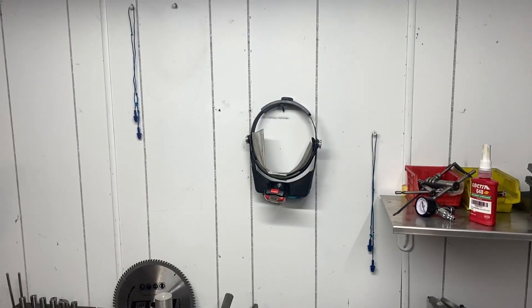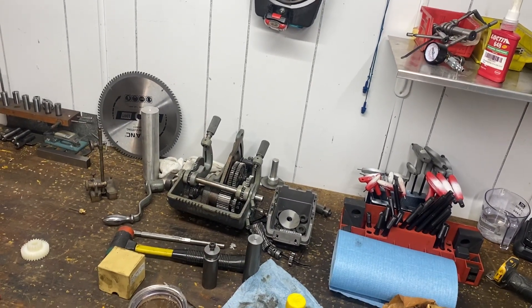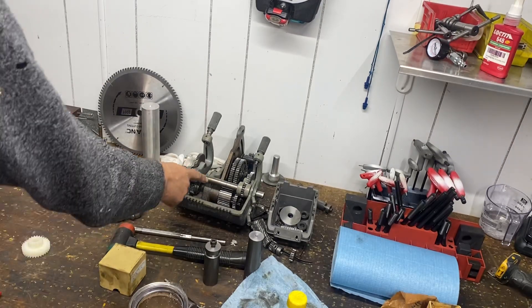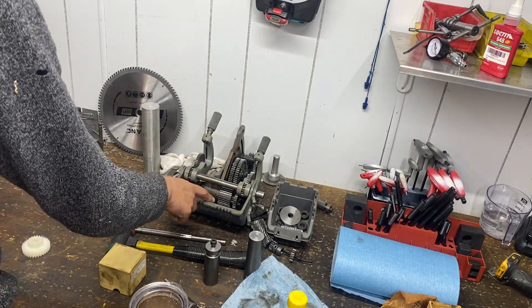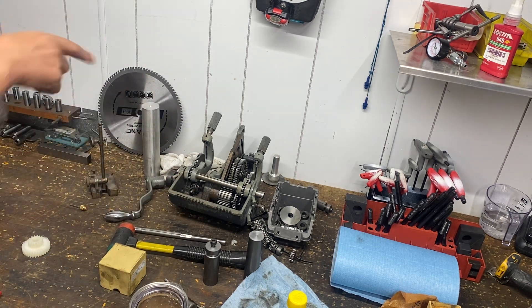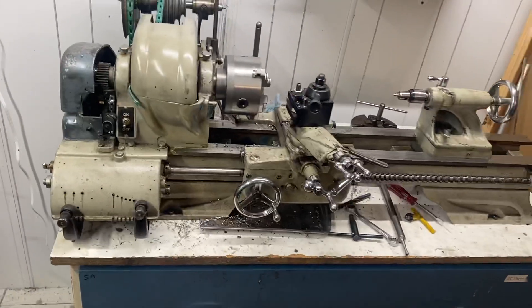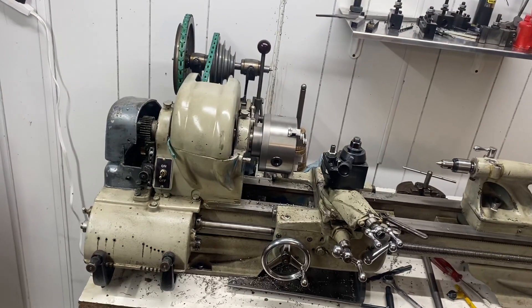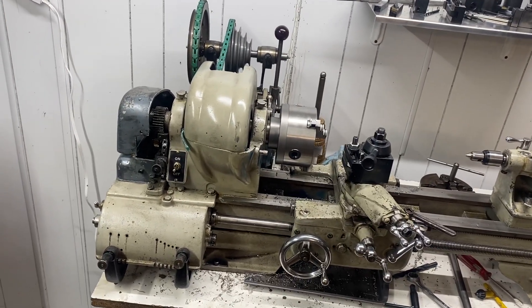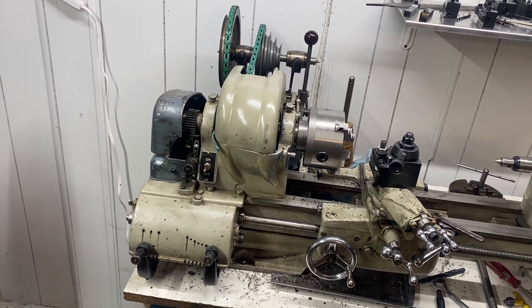Today I'm out here working on this little gearbox. This is the quick change gearbox that goes to another Atlas — not the one that was in this shop, but another one out in the other shop that I'm going through and fixing now. That's a really low hour machine and I'm thinking I'm probably going to keep it and possibly let this one go, although I love this little lathe. I've made some really good precision parts on this — it's a good machine.